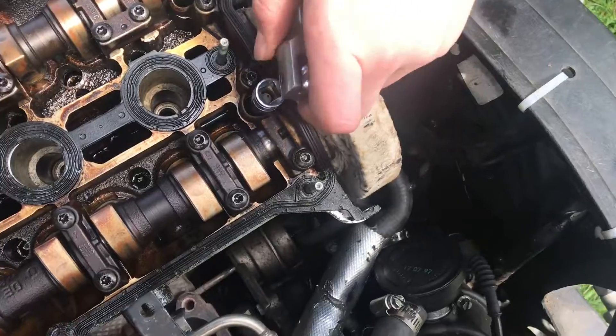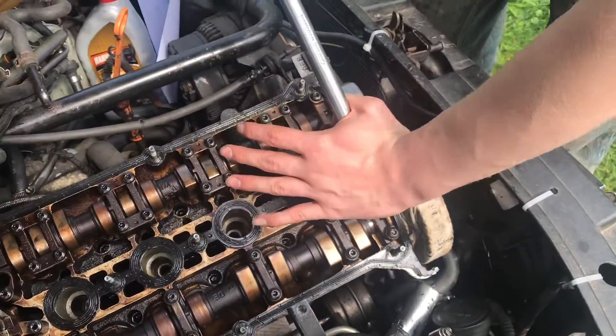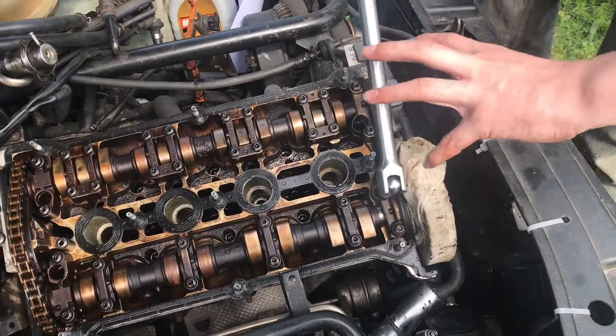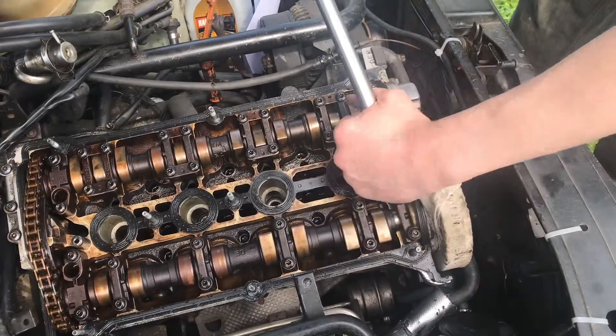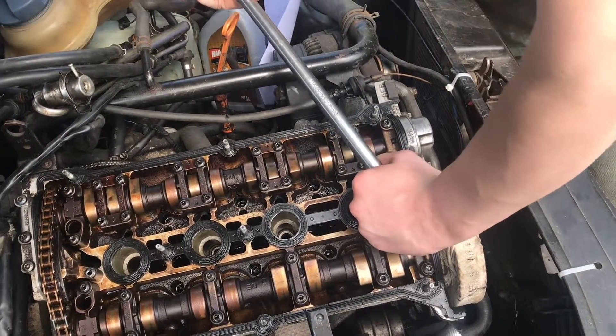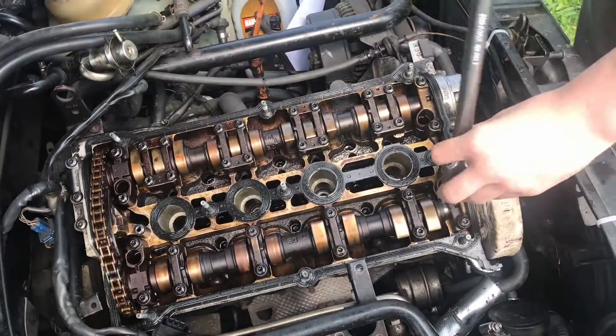I have the tool tapped on. Let's go ahead and break the last one loose. I'm putting my hand here and pushing down — you want to make sure the head can't come up and strip out. So we're pushing down and pushing to break it loose. And there it goes — nice and loose.